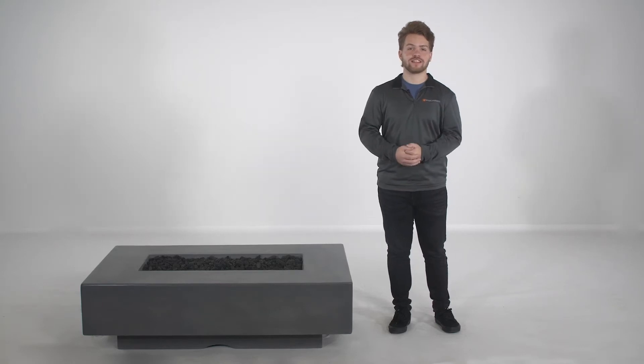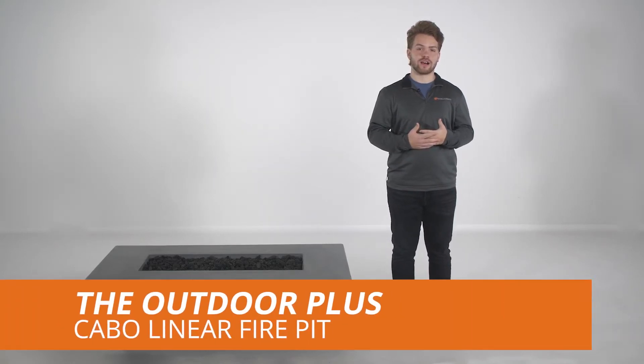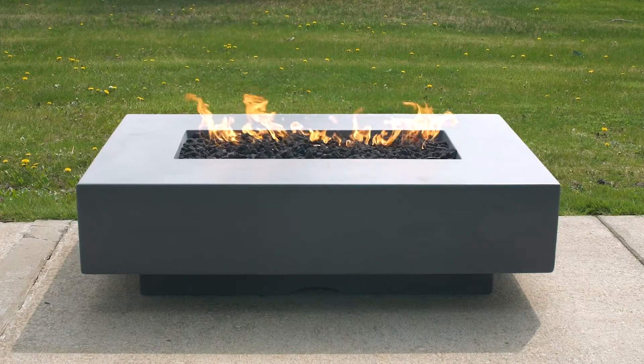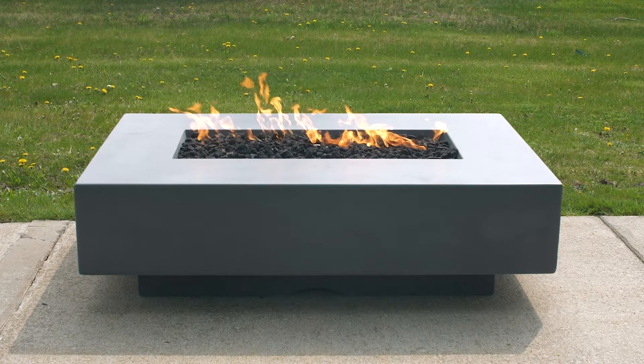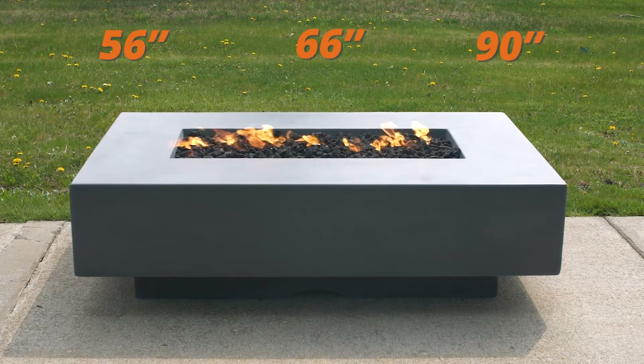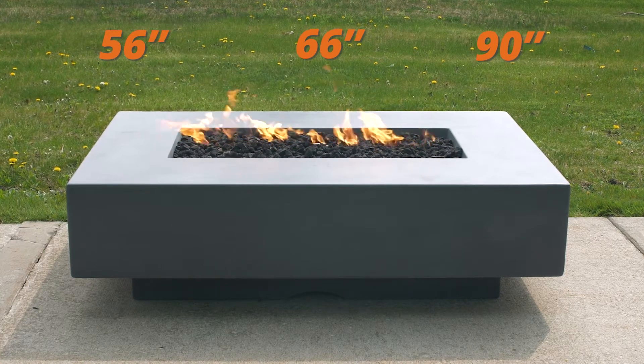Hi, I'm Dawson with Woodland Direct. Today, we're going to review the Cabo Linear Fire Pit by The Outdoor Plus. The Cabo Linear Fire Pit is available in three sizes, including the 56, the 66, and the 90-inch models. Today, we'll be looking at the 56-inch size.